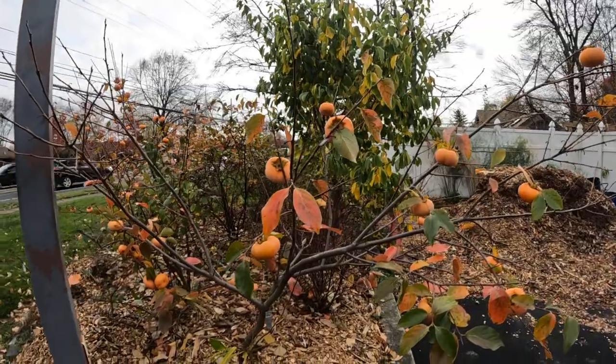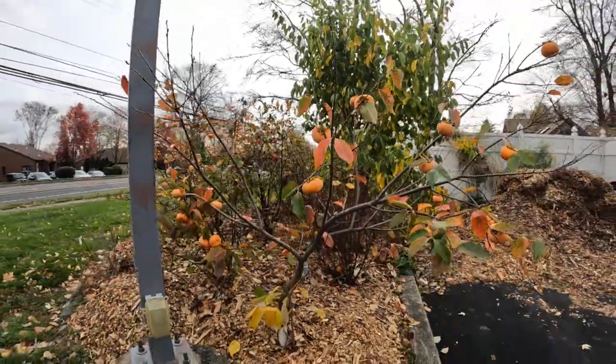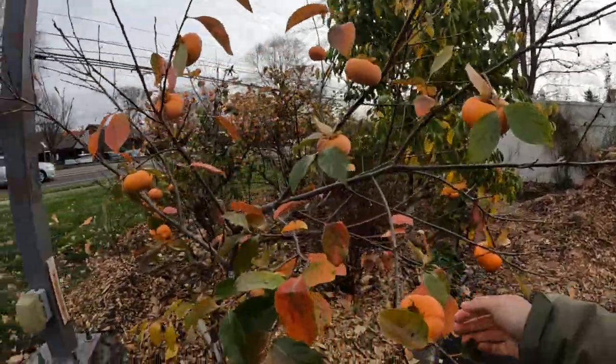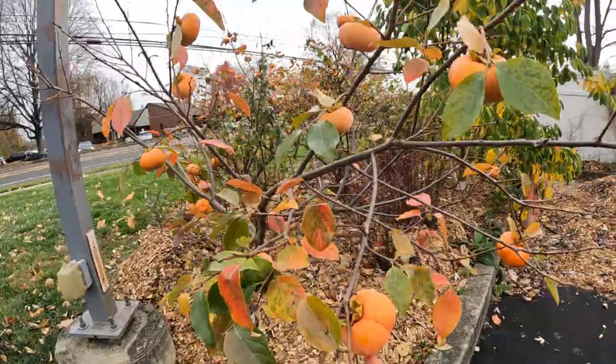All right, everybody, this is Ross. Today we are harvesting persimmons. We have a pretty large crop of persimmons this year, especially of the Asian types in this plot.